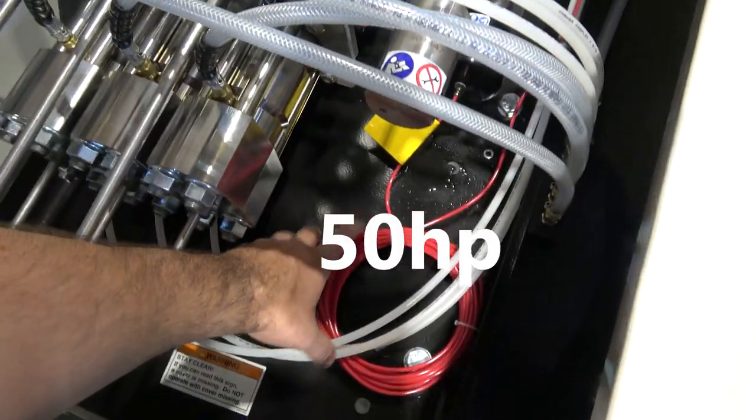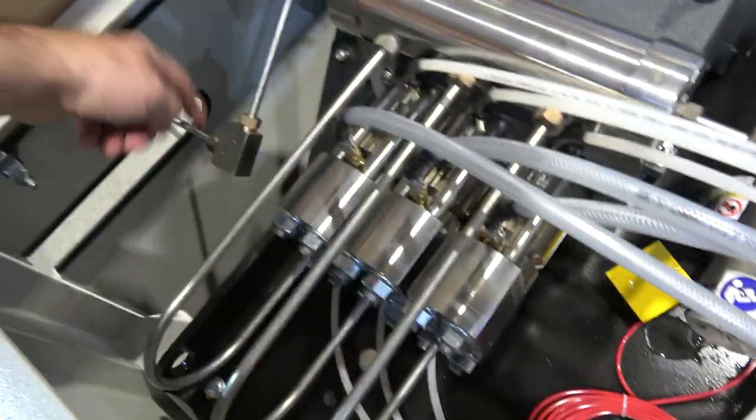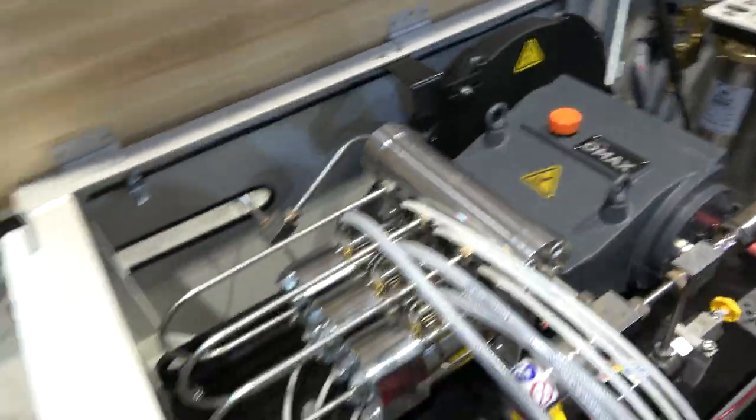We've got a big electric motor under here, and this is a belt right here. All these parts are made in our factory in Kent, Washington.